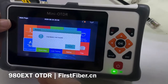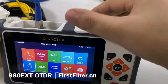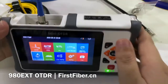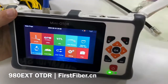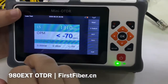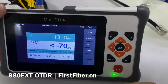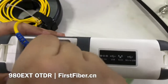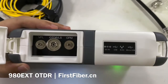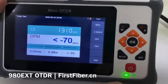Here is the fiber inspection — sometimes we call it a microscope. You have to buy a microscope separately and plug it into the USB port. Once the function is opened, you just need to buy a compatible microscope. Loss testing: this function is a combination of light source and optical power meter. The optical power meter and light source functions are turned on at the same time, making it very easy to test a cable's attenuation from two ends.